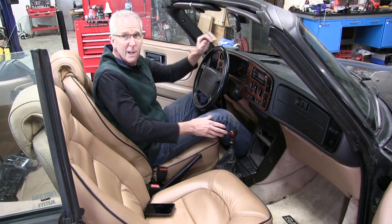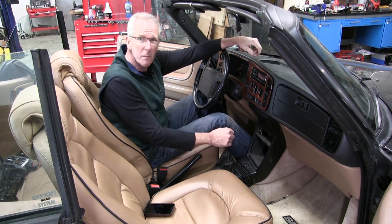Hey guys, good to see you again. The shifter in my 1994 Saab has always felt just sloppy and vague. Today we're gonna fix that.